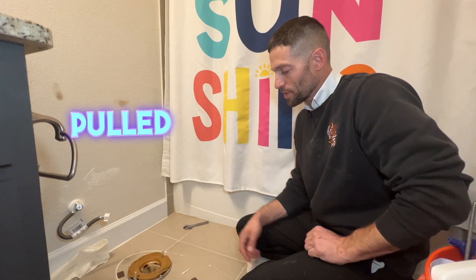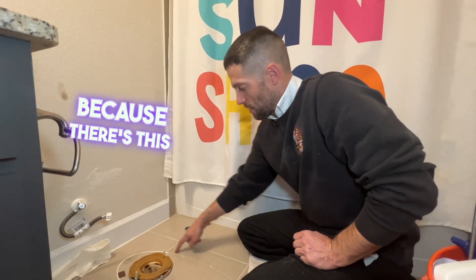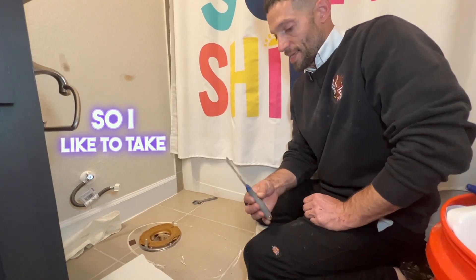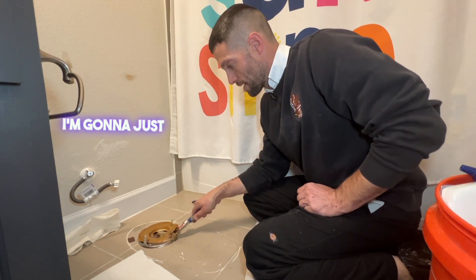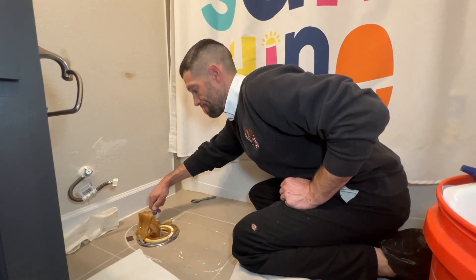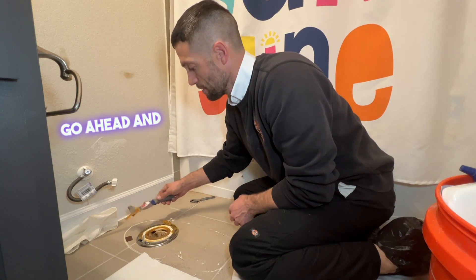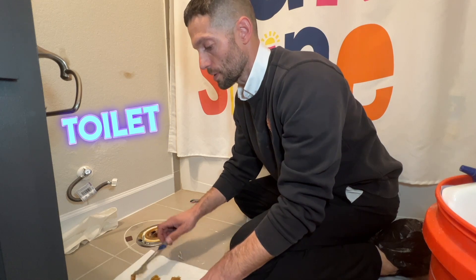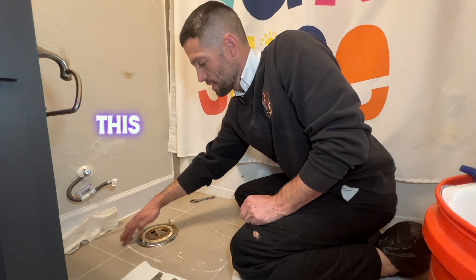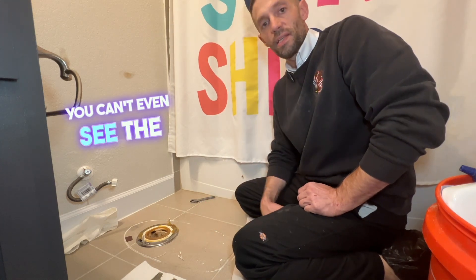After the toilet is pulled, the next thing to do is clean up the wax ring — we can't reuse that — and clean up the floor of all the old caulking. I take that same spatula and use it to dig up the wax and put it on a rag, then make sure the toilet flange is prepped and ready for when the new toilet goes back in. For the old caulking, I take a razor blade to scrape it up and then use a green scotch pad with some rubbing alcohol to get it back to a point where you can't even see the old caulk.